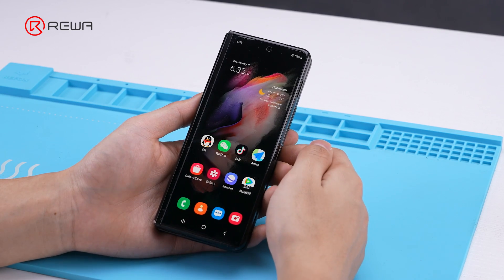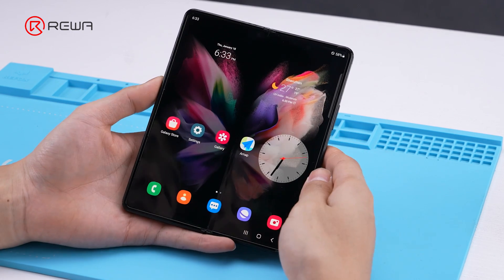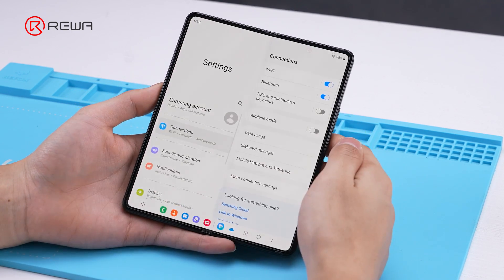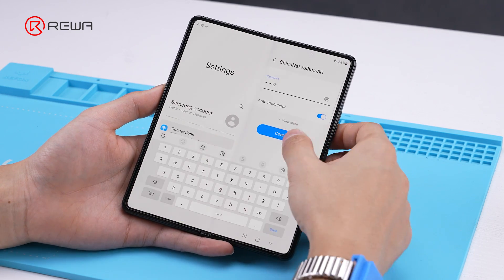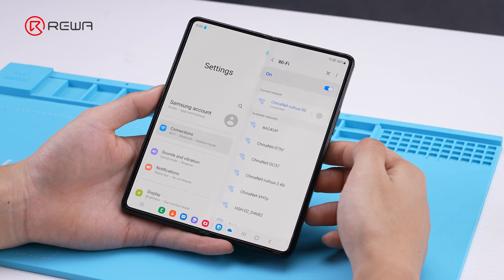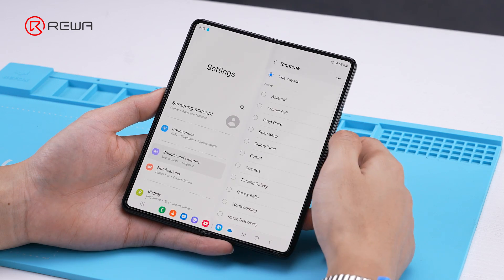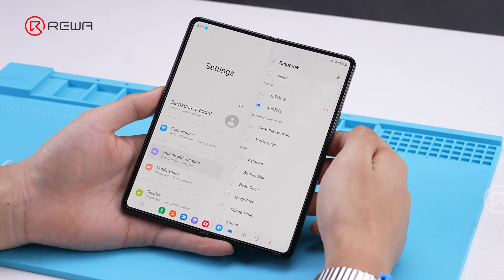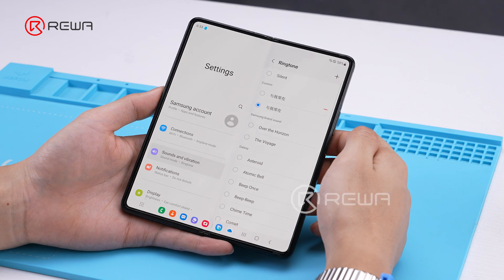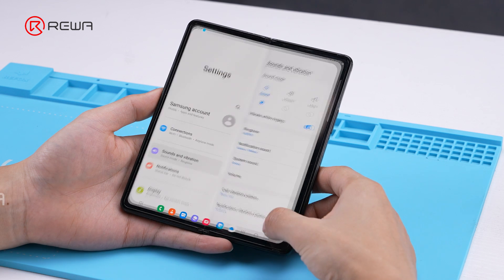After the installation is complete, we restart the phone to test. Display and touch functions are normal. The Wi-Fi works normally. Click and set the ringtone — the sound can be heard normally. The repair is complete.